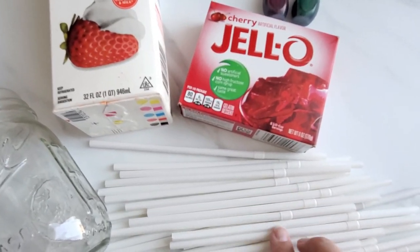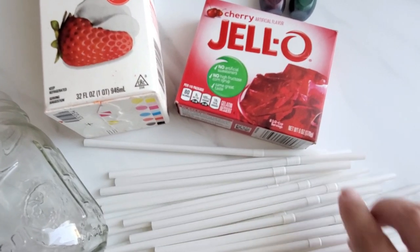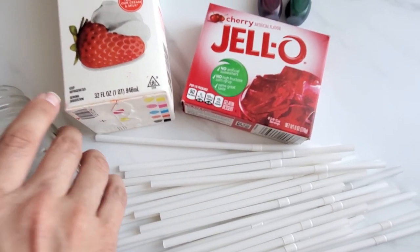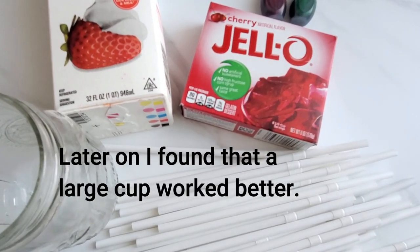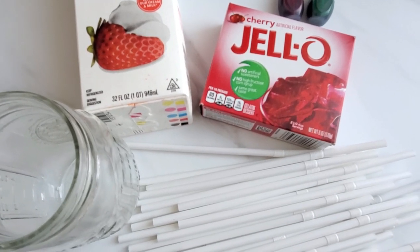Then you're going to need some bendy straws — the ones that have the little ridges and can bend — because that will make the worms look like worms. And then you're going to need a mason jar to put the straws in when you pour the jello in. So let's get started making this fun but gross recipe.